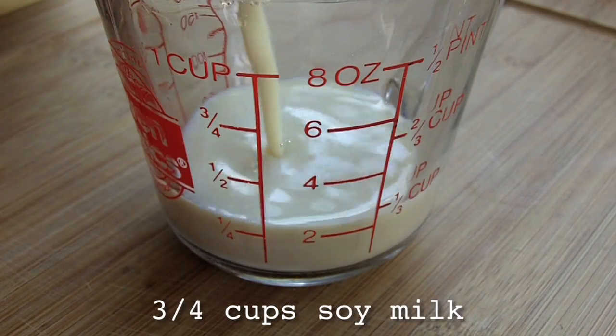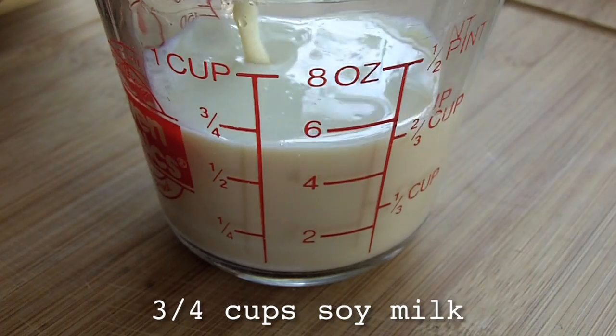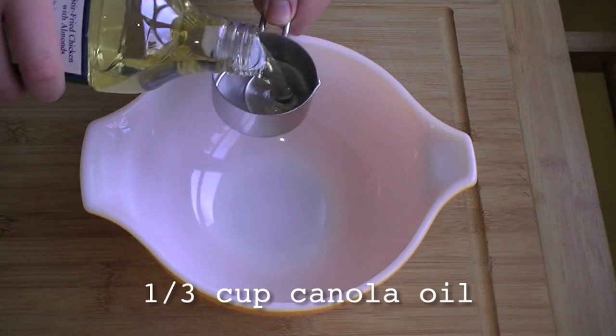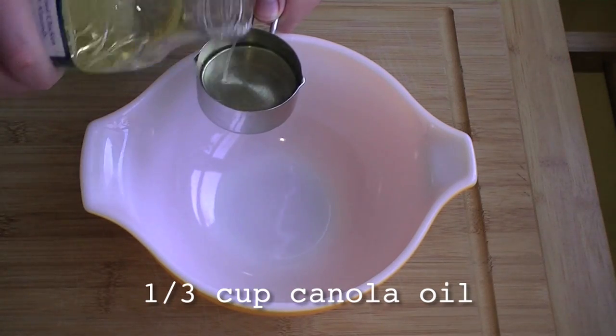Then pour out three quarters of a cup of soy milk and add one teaspoon of apple cider vinegar to curdle it. Set that aside and whip together the rest of the wet ingredients.